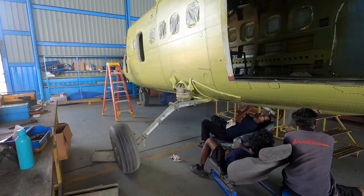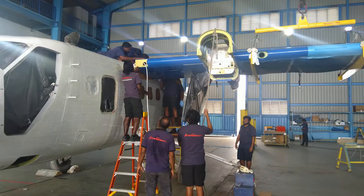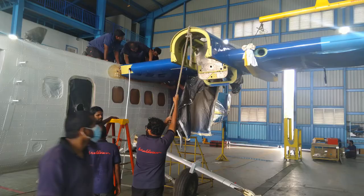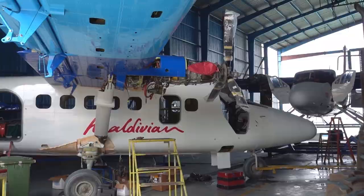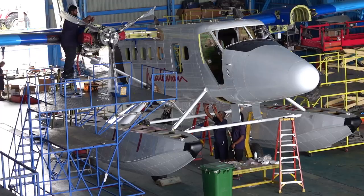Wheels make it easier to move the fuselage to and from the paint shop next door. The fuselage is now painted and it's time to put the airplane together. Here is the left wing being lifted into place. The engines have been installed, the floats are now ready, and a few days later the entire airplane is completed.